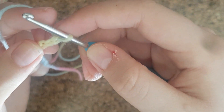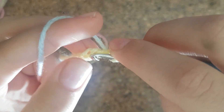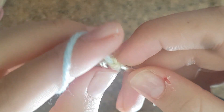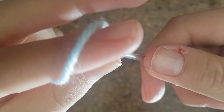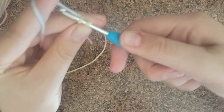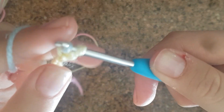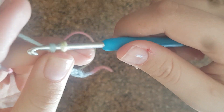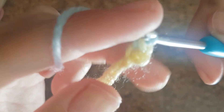The next step is single crochets. Skip the first chain and go to the next one. Put the hook through that hole — you should have two loops on the hook. Wrap the yarn and pull through one, then pull through both. That's one single crochet.